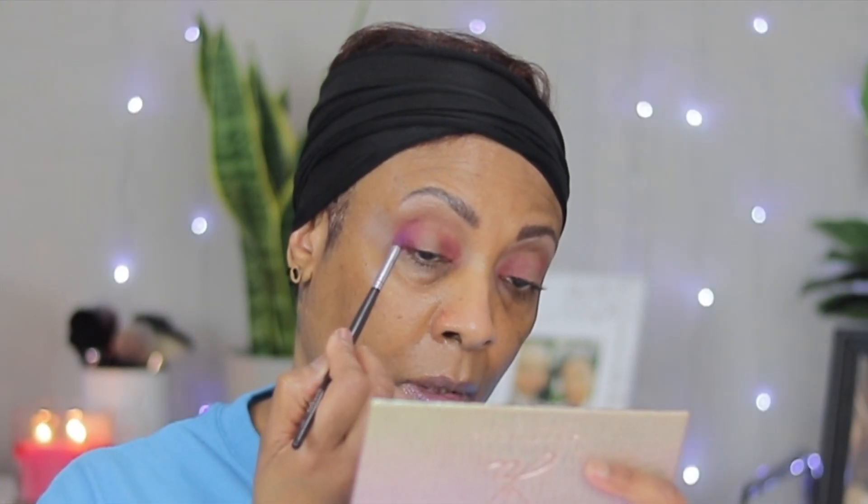I'm gonna take a little blender brush, a small one, and just blend this out. I kind of want the outer edges around the halo to be a little darker, so let's go in with 'Big Rig' — it's a really deep purple — and we're just gonna place that on top, focusing mainly into that crease. Now let's go back in with the little blender brush and blend this out.